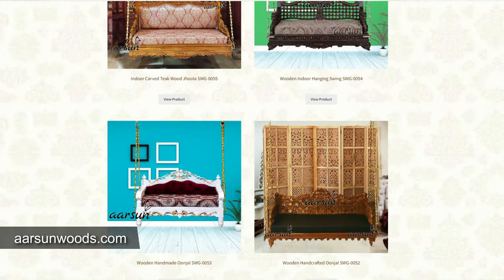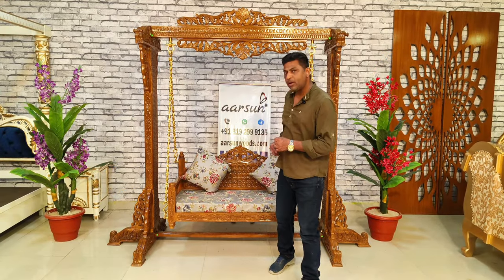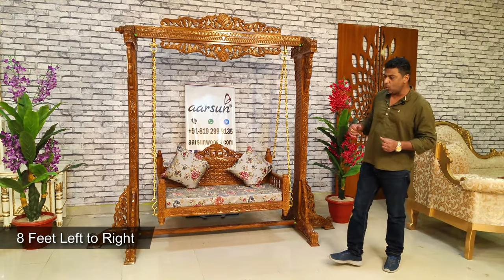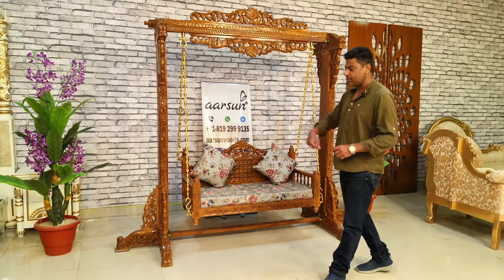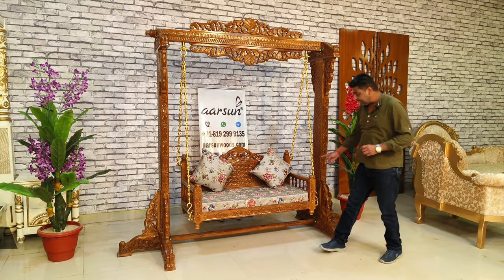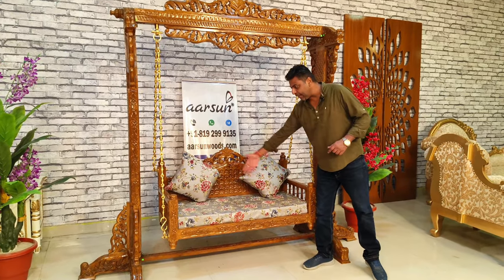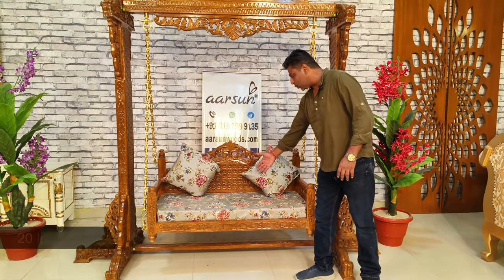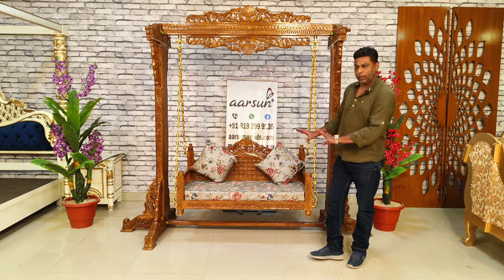When we talk about the stand swing, it's a bigger unit. The size of this one is 8 feet out and out. It captures a little more area because it has got three legs on each side for better support. The height is 7.5 feet. The seat is 4 feet long, the inner area it allows is 44 inches, and front to back we have 20 inches of seating space — good enough for two people.